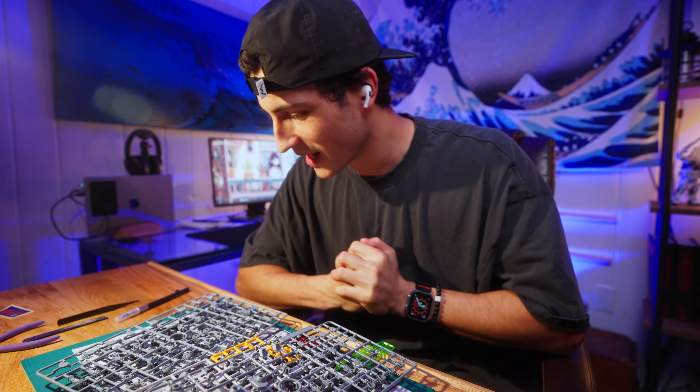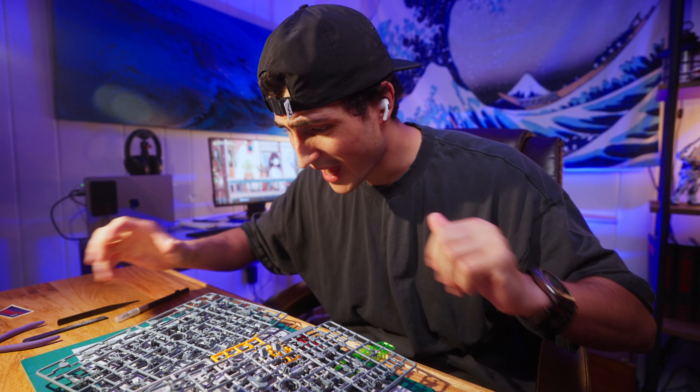It's good to be building again with you guys. I may be a little bit rusty with the editing, filming and all that, so let me know what you think. But I'm excited — let's get into it.